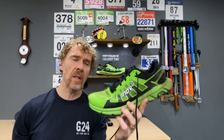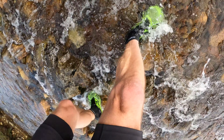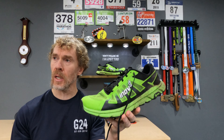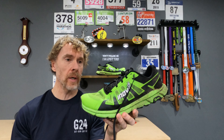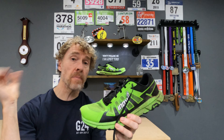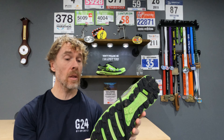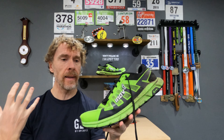They drain out really well, though they are still damp. Going through loads of water on yesterday's run — it was pretty cold — my feet got cold quite quickly going through the water. But just the movement of running pumps the water out, your feet heat up, and they shed water really well.